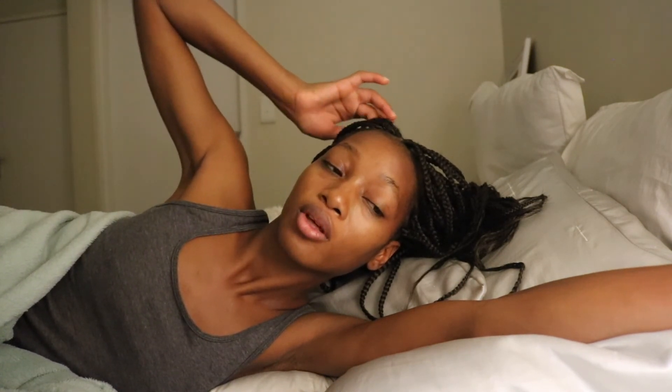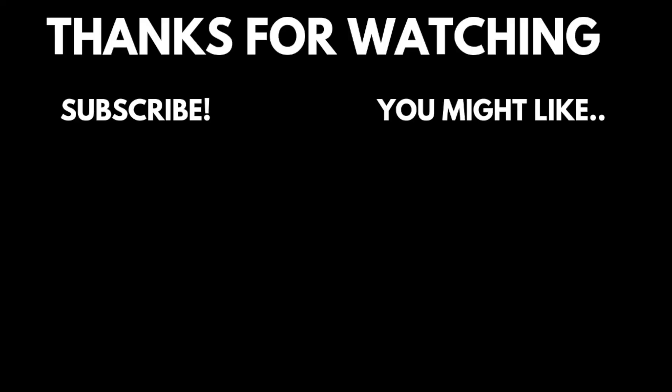So yeah, those are a few of the sleeping positions that I have come up with. Because wow, it is so real. Okay, goodnight. Bye.